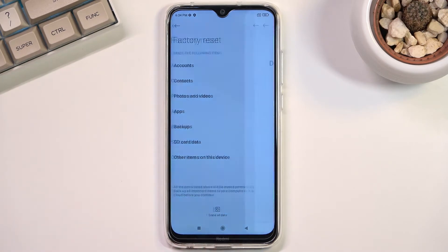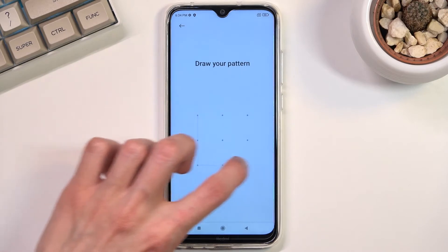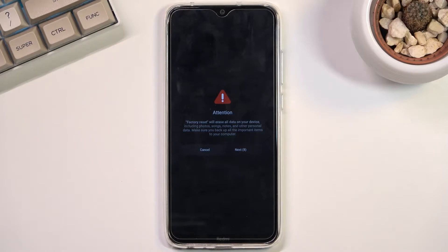Here you want to select Erase All Data. If you have some kind of screen lock you will need to confirm it, and this will give you the option to backup your device. If there is anything on your phone that you'd like to keep, do back it up right here. If you have already done so or you don't want to back it up, click on the other option — Factory Reset.